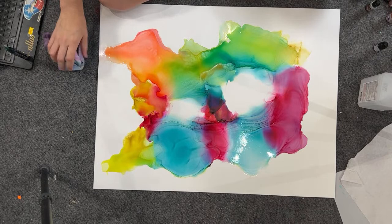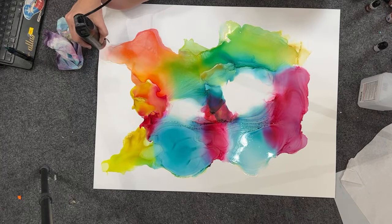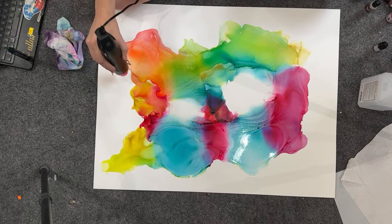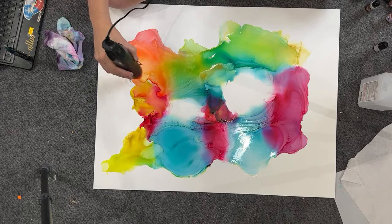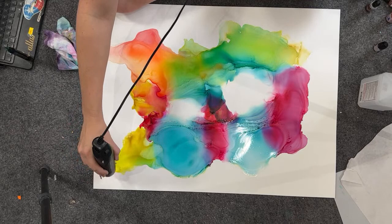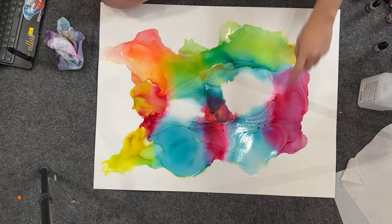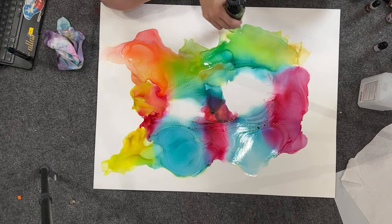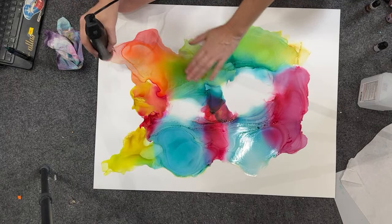I can ship you a 40-inch round but it's going to have to go freight, and that is really expensive — it'd probably end up being more than the cost of the board itself. So the biggest would probably be a 30 — would that be a size you're interested in? See how soft these blends are instead of having all these hard lines? That's one of my favorite things about alcohol inks — how soft of a gradual blend you can get with them.